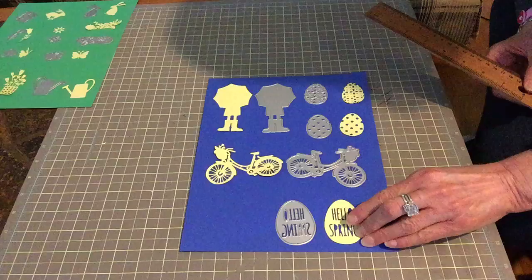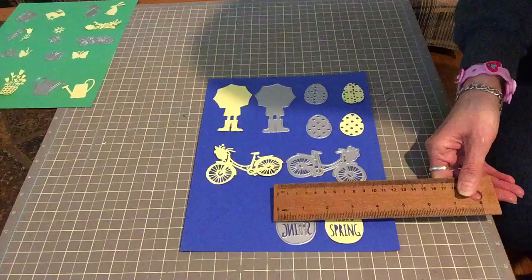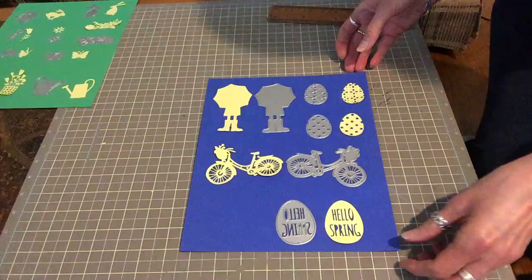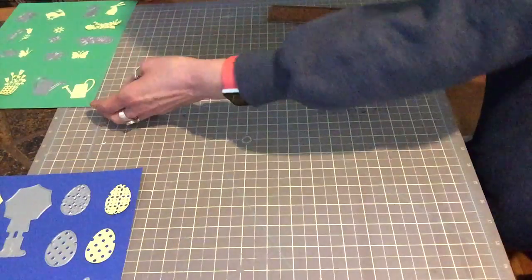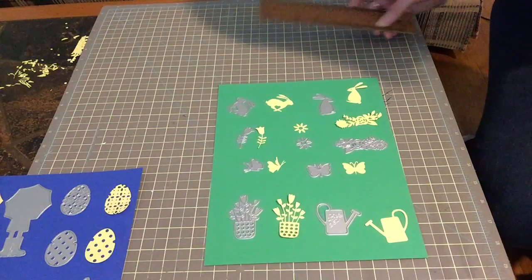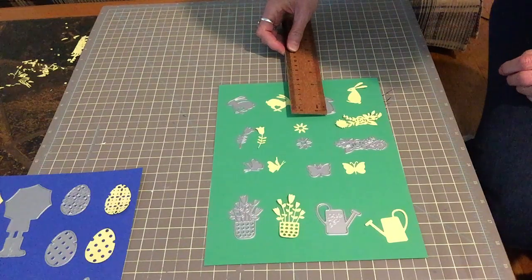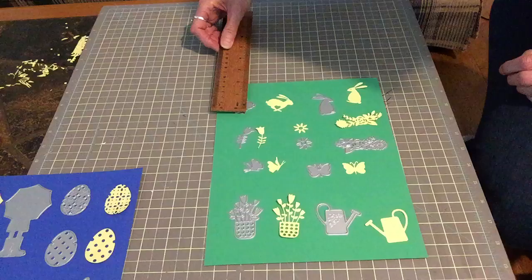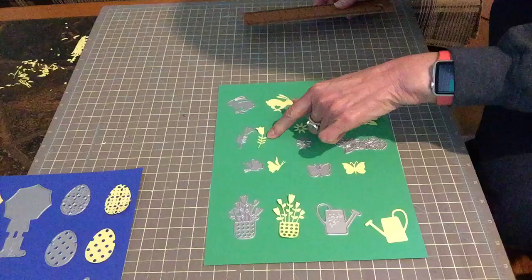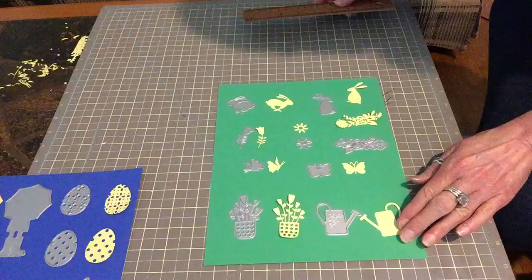Then I have the little Easter egg here, and here's the O, and that one is about an inch and a half by two inches. So that's the first set. Then I got some little bunnies — they're really cute, about an inch and a half and an inch and a quarter. The flower, the tiny little flower, and this like tulip — not a tulip, just a flower — two butterflies, a watering can.